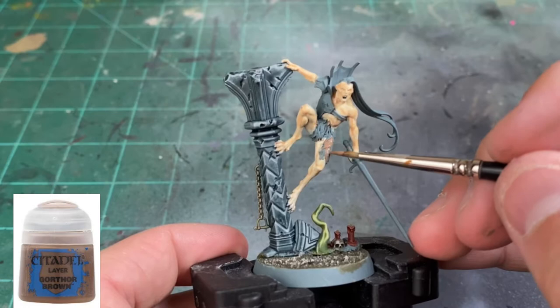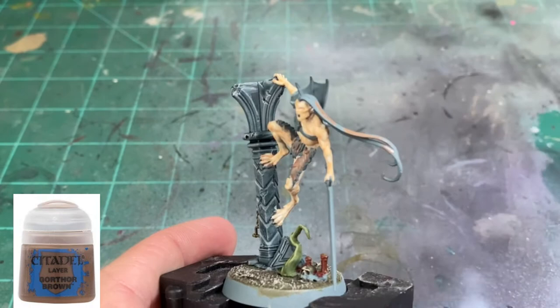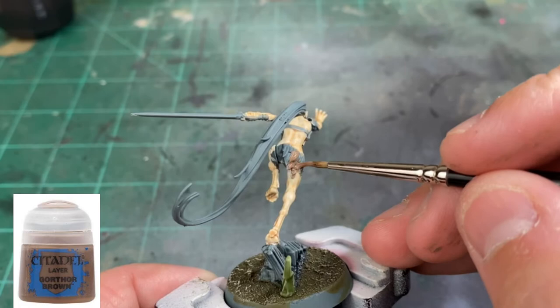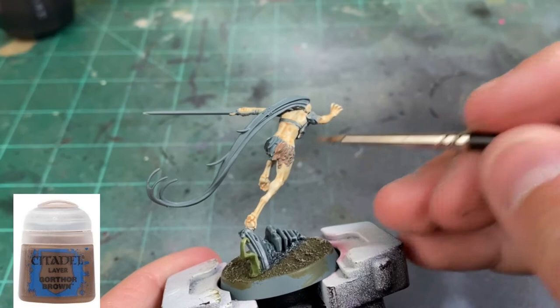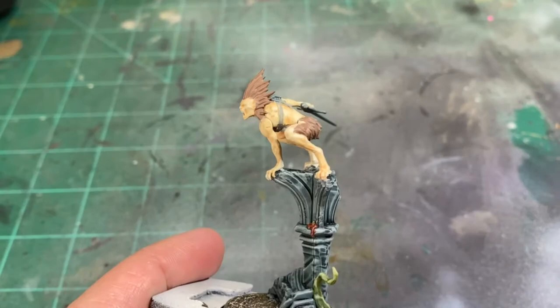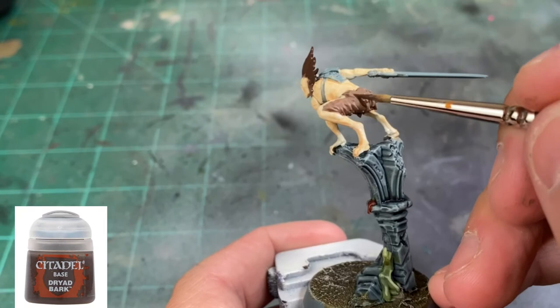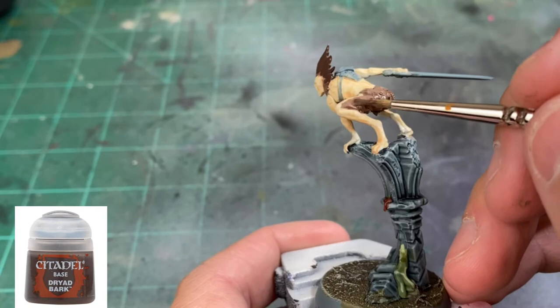While that wash is drying, we're going to take some Gorthor Brown — this is our first coat on top of the fur, which is basically covering the private areas and some on the backs of the miniatures. Once you're satisfied with all your Gorthor Brown, take some Dryad Bark and cover about 90% of that Gorthor Brown, letting the Gorthor Brown peek out just a little bit underneath.